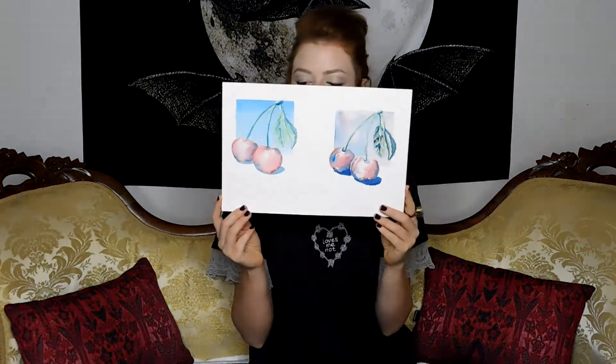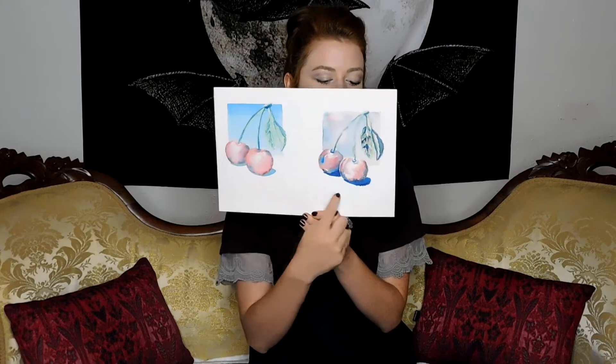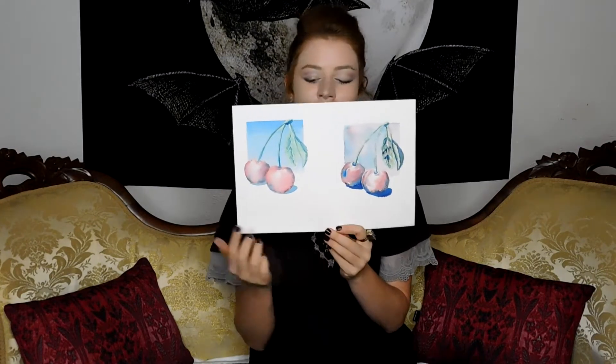Watercolor is a tricky little thing. He had us practice some cherries using watercolors — this one is supposed to be more realistic, and this one is supposed to have a more abstract feel. I like watercolor better now, but it's still not my favorite. Another project our teacher had us do was transform a realistic image into a more and more abstract-looking image at the end.